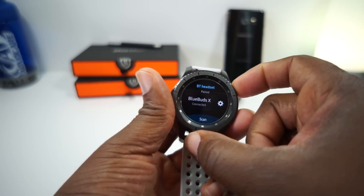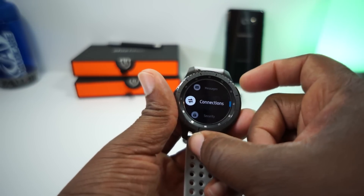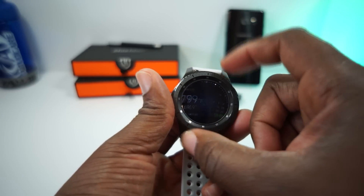That's pretty much all the options you get there. That's exactly how you connect your Bluetooth headphones. Let's go in here and make sure we can actually play some music. Let's see what we got on this.